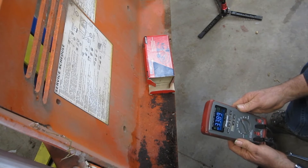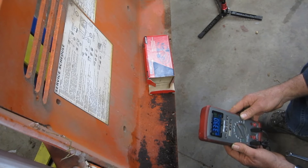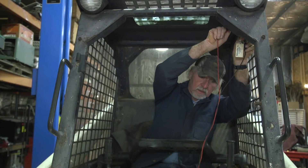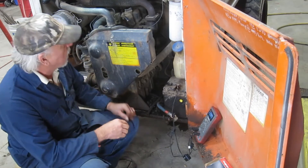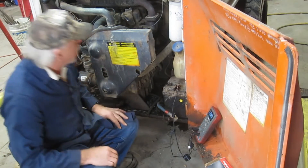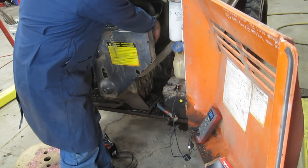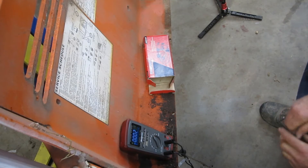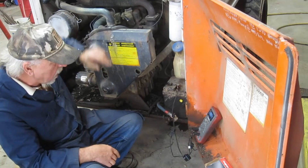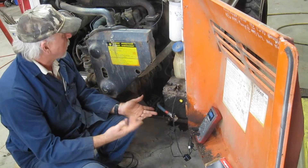3.38 amps of current draw — that's pretty significant, actually very significant. Nothing was found inside pulling fuses or checking lights. The first item to examine is the alternator. Even though the engine is hot, we go ahead and disconnect the alternator — and there it is, a pretty significant draw coming off the alternator. I can feel extra heat on the backside even accounting for the hot engine. The problem must be in the voltage regulator or the wiring going to it. We have a bad alternator.